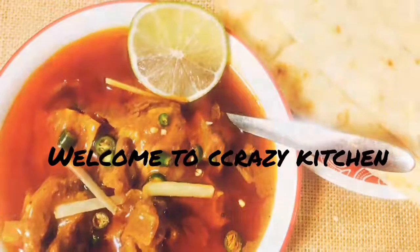Hello friends, welcome to Crazy Kitchen. Crazy Kitchen mein aapka swagat hai.